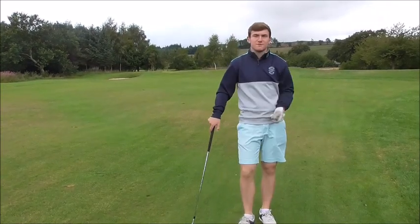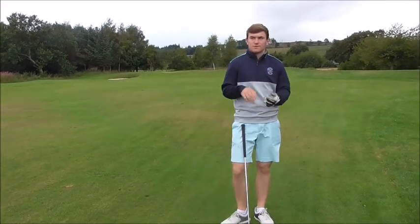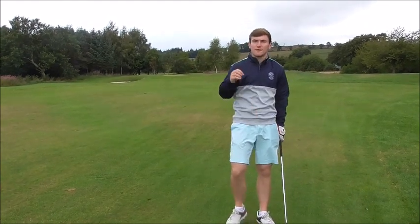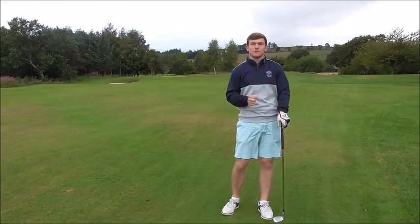I've just hit my tee shot and missed the fairway to the right by about 2 yards. So, how to shallow your downswing in 2 steps. This is what happens during the transition from backswing until I hit the golf ball that can influence the way the club shallows out in relation to the body.